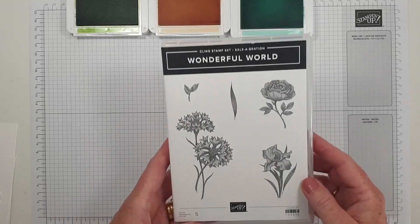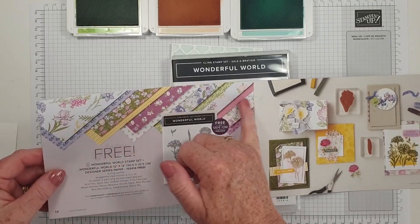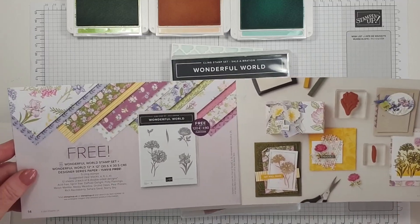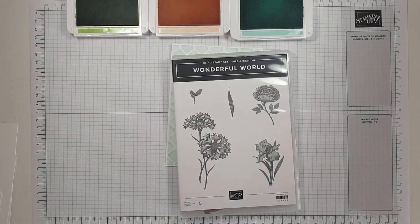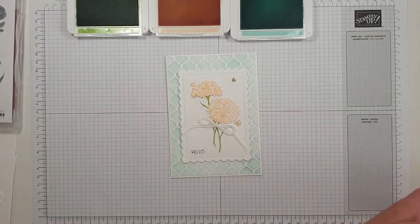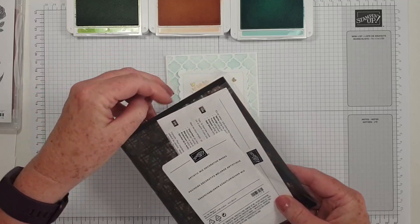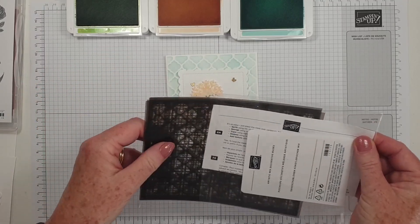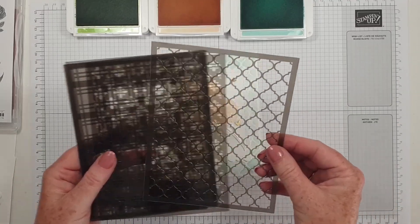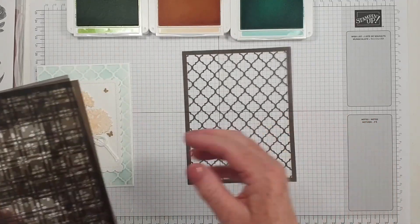It does come with some lovely matching designer series paper — beautiful florals — so that's well worth it. I just thought I would do that. It's quite a clean and simple card and I've used one of the Artistic Mix decorative masks. Now if you've been here for a while and seen some of my videos, you know that I do love a mask, so I used that one there on my card — it's beautiful.